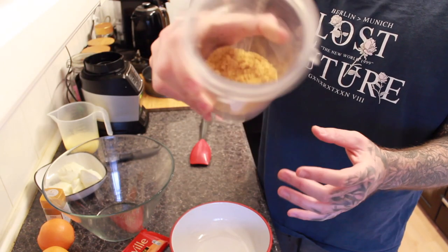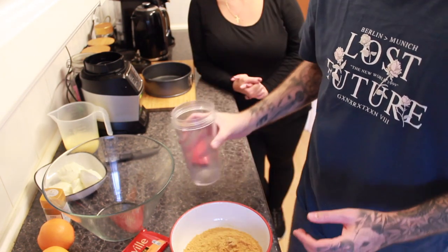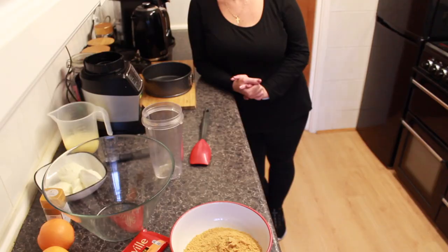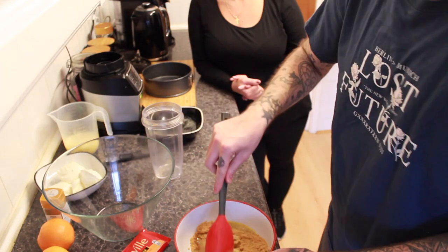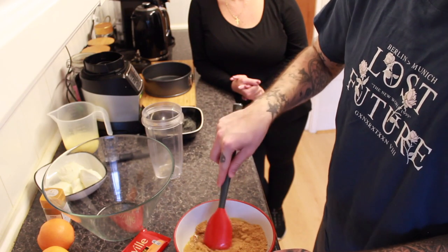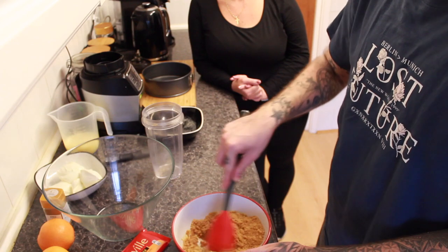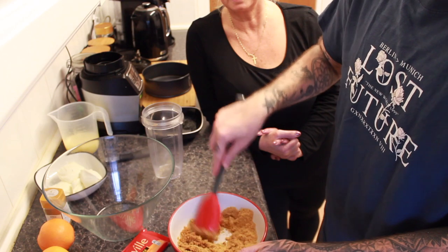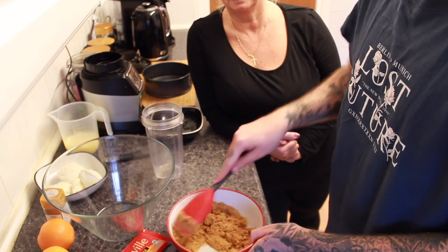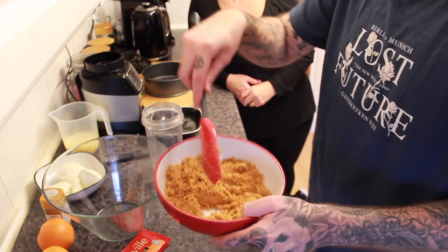Once your biscuits are turned into fine crumbs like breadcrumbs, add that to a bowl and then pour the melted butter on top. We want it to go hard on the bottom like a big biscuit. There are some lumps in here but that doesn't matter — it's home cooking, it's rustic. Oh, it smells really good, it smells Christmassy already.